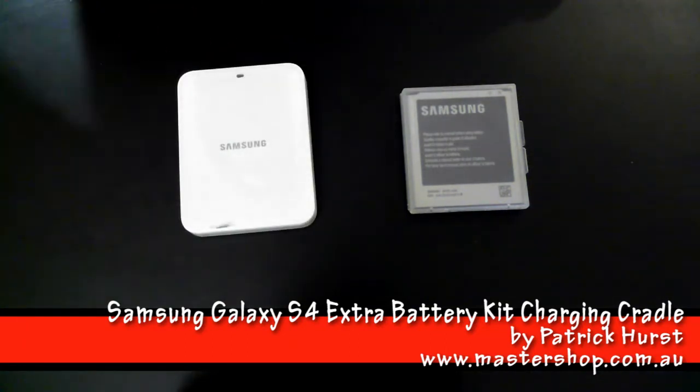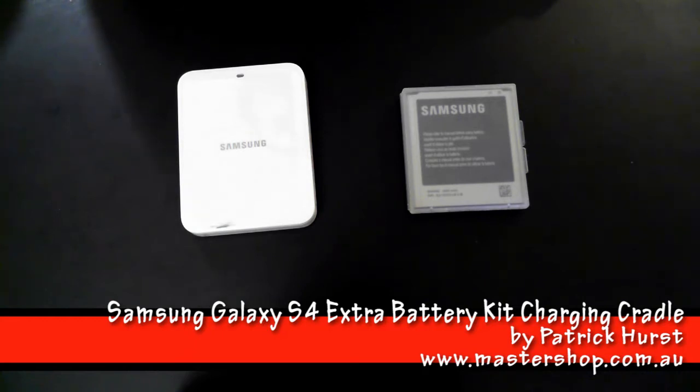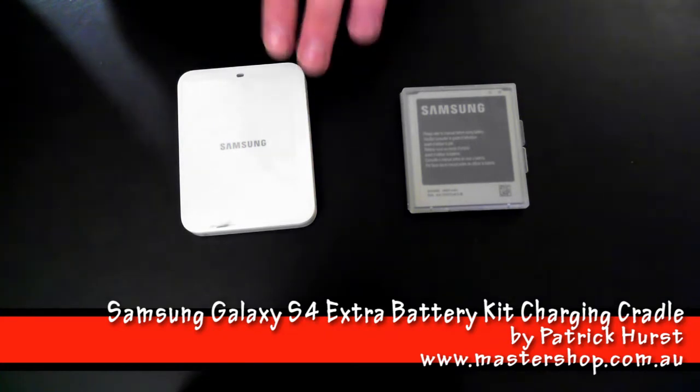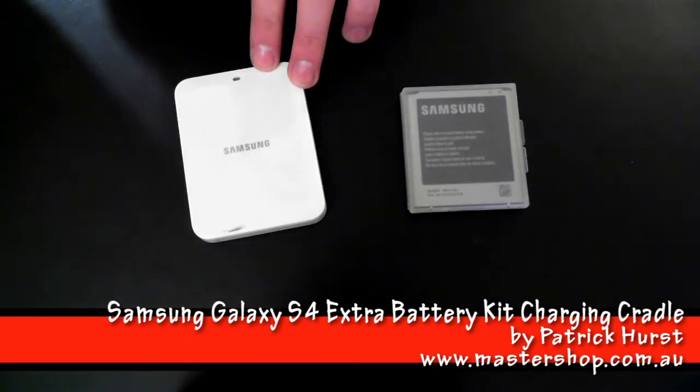Now when we connect the charger using your Samsung phone's micro USB cable connected to our USB power source, the LED light flashes from red to green to orange.